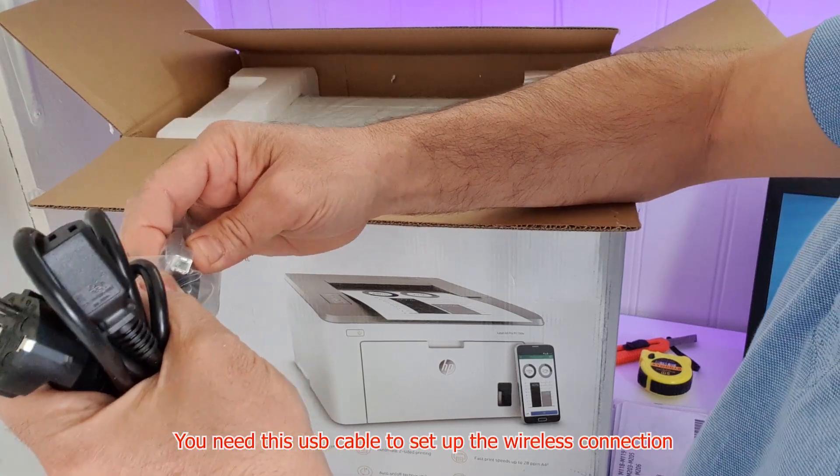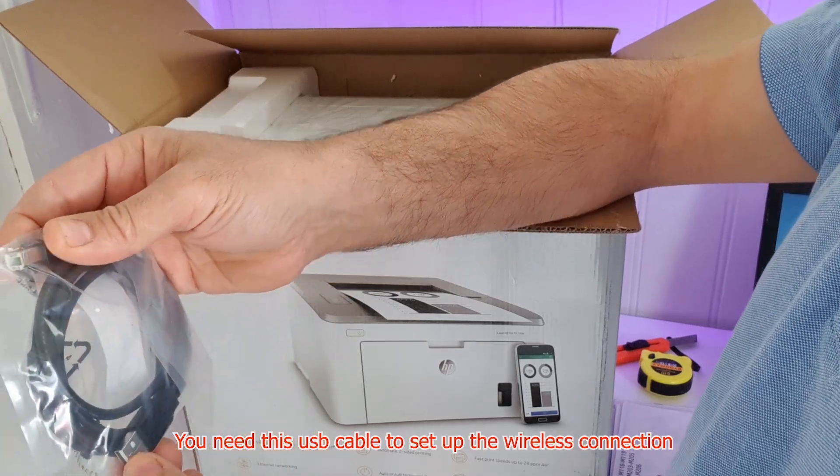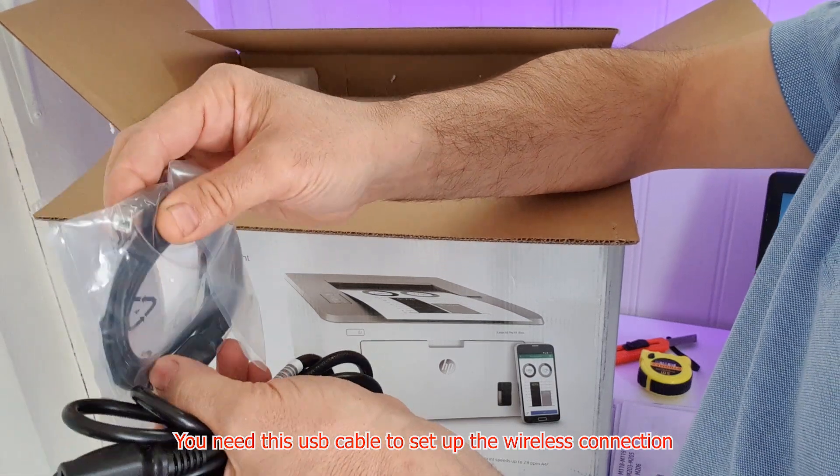It's a USB cable. And as you see, this side is going to print here, and this side is going to be the output. Let me show you guys.